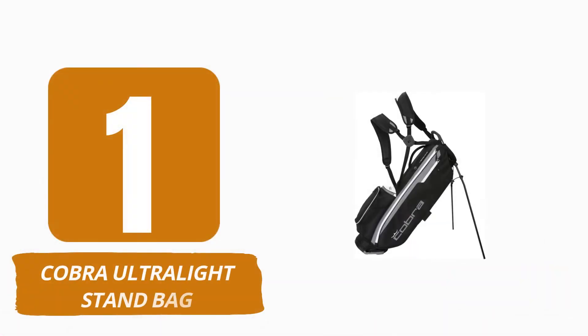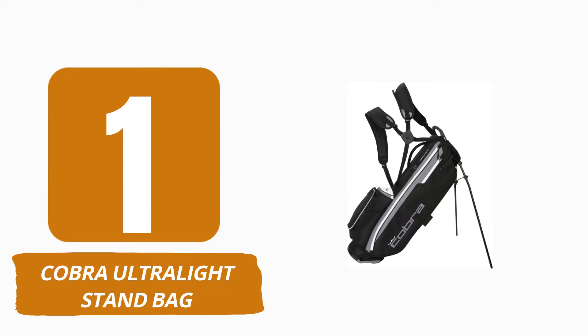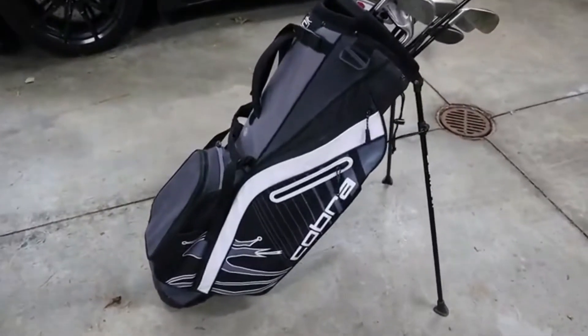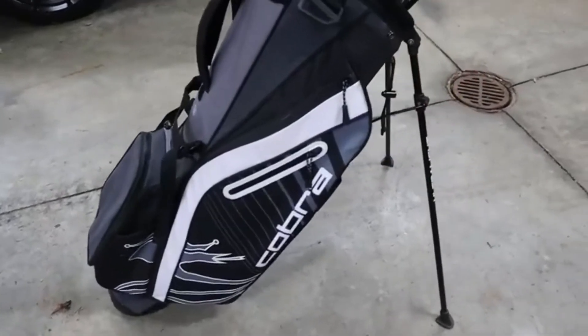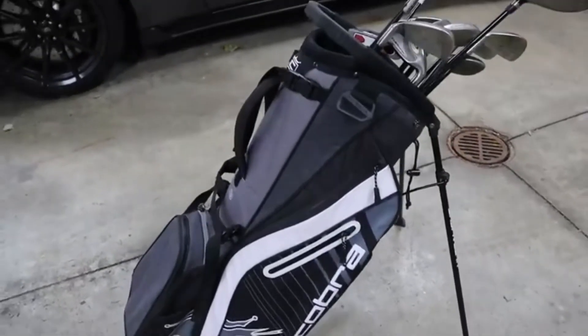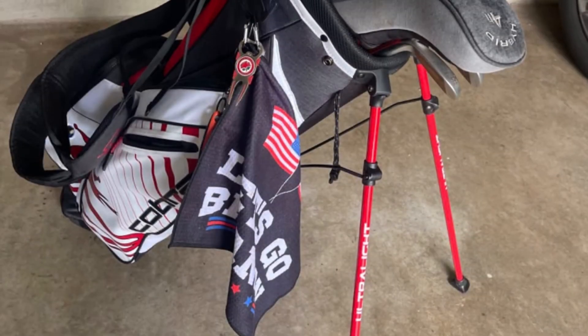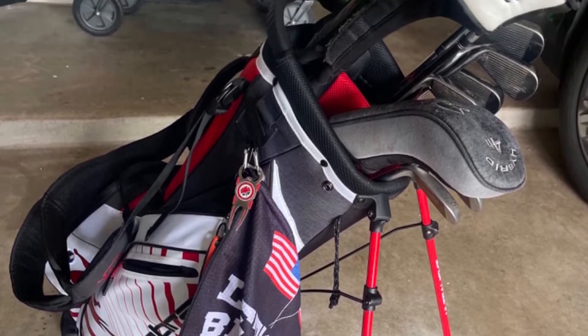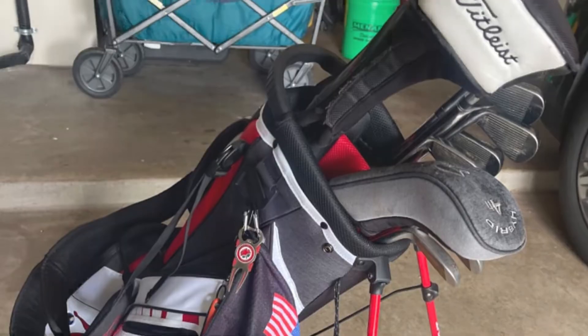Number 1: Cobra Ultralight Stand Bag. The Cobra Ultralight Stand Bag features a 5-way top with full-length club dividers and a convenient top grab handle, making it one of the roomiest lightweight stand bags on our list. Compared to bags with a 4-way top, the 5-way divider was extremely beneficial and the extra compartment was fantastic for club organization.